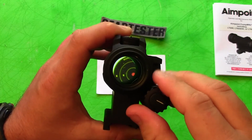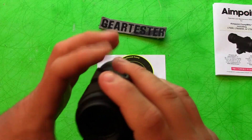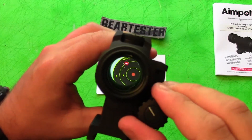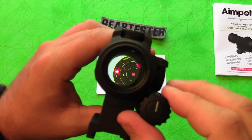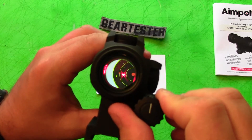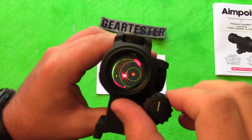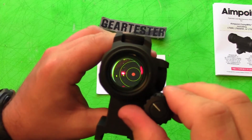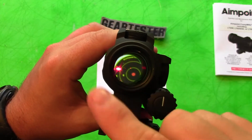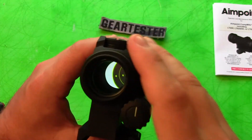So you've got eight visible settings — one through eight — and then eight night-vision settings, with the eighth being a super bright setting for NV use. So you've got sixteen settings total. I find that the brightest setting is great when it's really bright outside. I haven't found that you lose it in sunlight. The lower settings are great at night, because you can overpower and blind yourself and not be able to see what's going on past the sight if you have it all the way up.